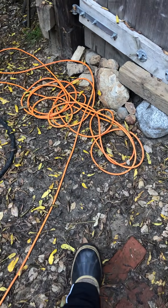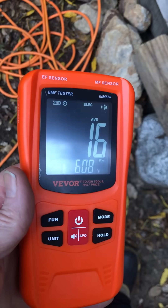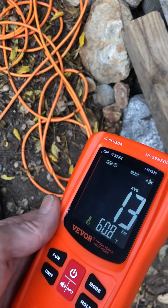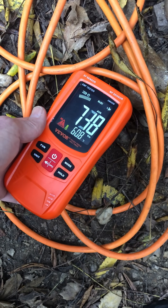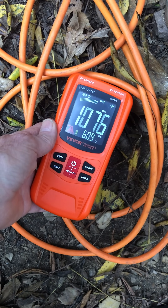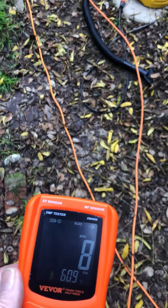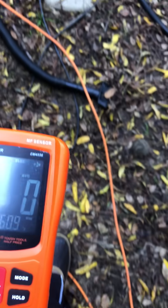I wanted to document something interesting here. Taking an electric field meter, we're going to measure the electromagnetic field of this extension cord that I've plugged in and left out to demonstrate. That's just the cord itself. If you leave your extension cord plugged in, this is going to be energizing this entire cable — a hundred-foot cable — creating a massive electromagnetic field just on its own.